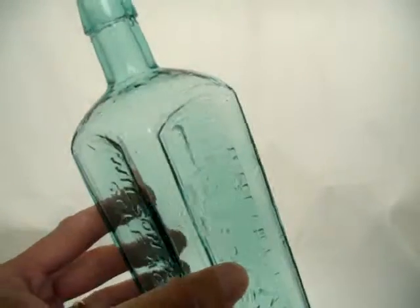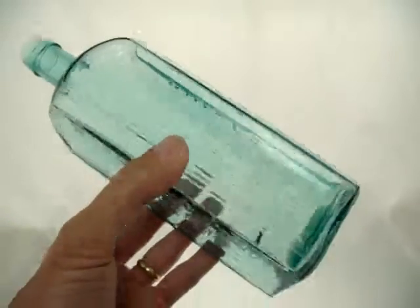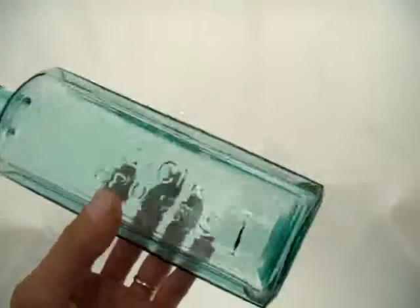Some nice whittle. Condition is perfect. Just a wonderful Wilson Fairbanks.